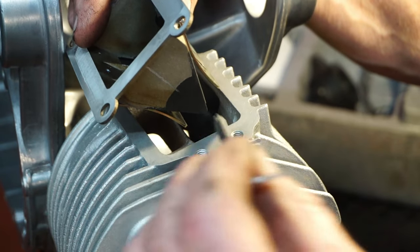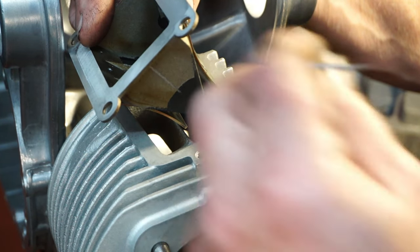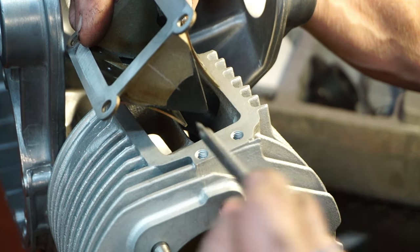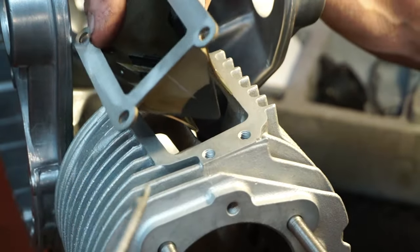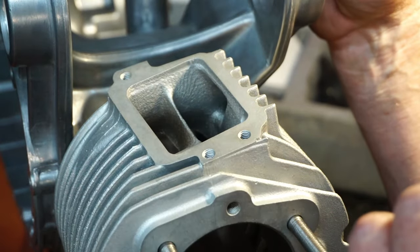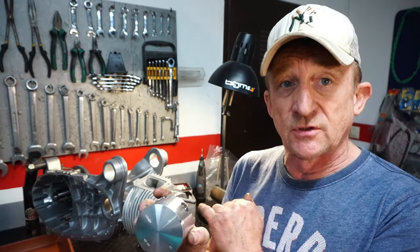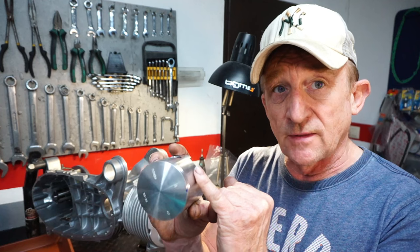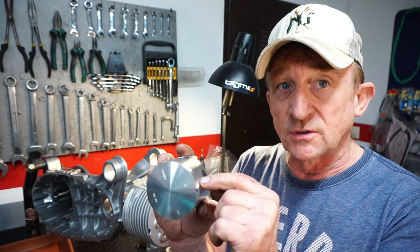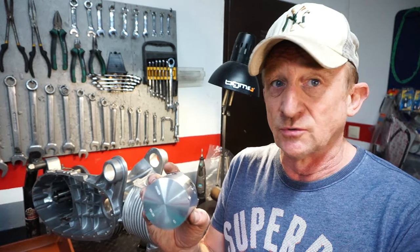Most of the flow goes down this side of the port and down the Boysen auxiliary port on that side. So what we're going to do is reduce this bridge down to try and even out some of the flow into the other side of the barrel. We also need to be very careful of the position of the auxiliary exhaust ports and the gudgeon pin, because we can get cross-contamination as the gudgeon pin passes the auxiliary exhaust port and then the transfer port, causing primary gases to go straight down the exhaust port and losing power.